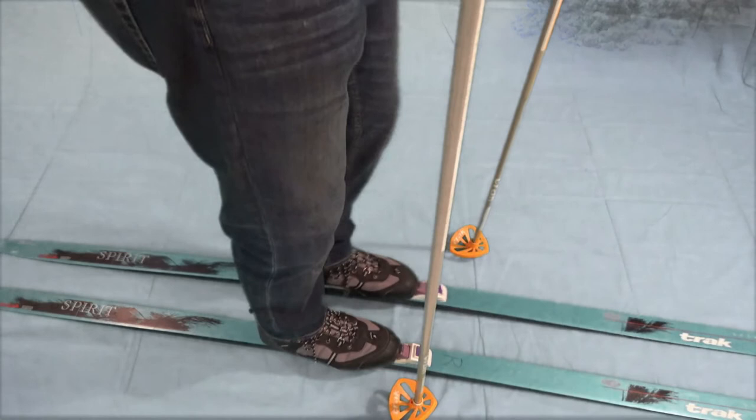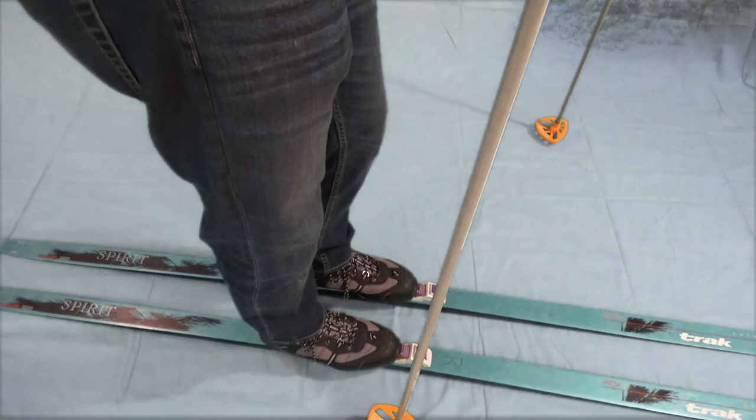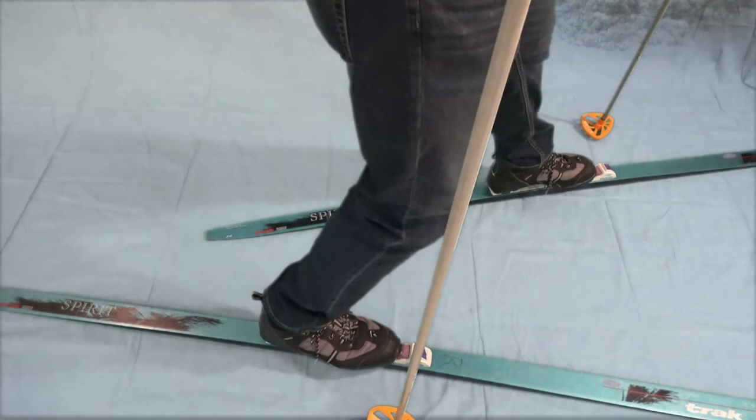This will lead to a very important maneuver — how to change direction — and what we will do is a step turn. In that case, we're actually leading because we're traveling, so we're going to stick our left pole out in front if we want to turn left.